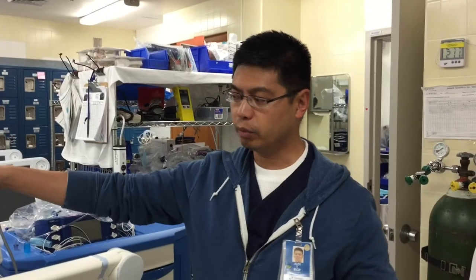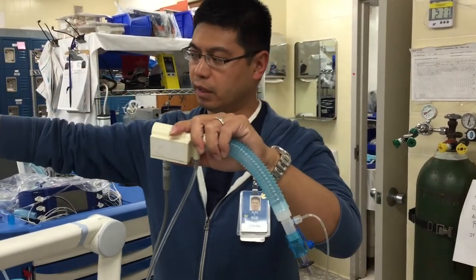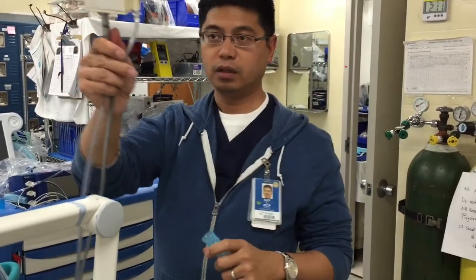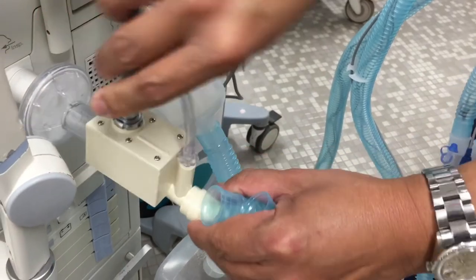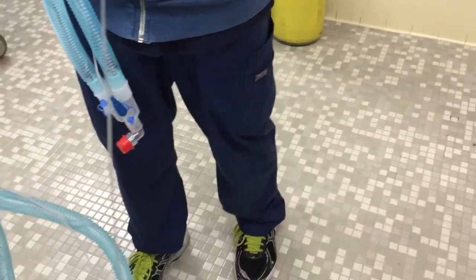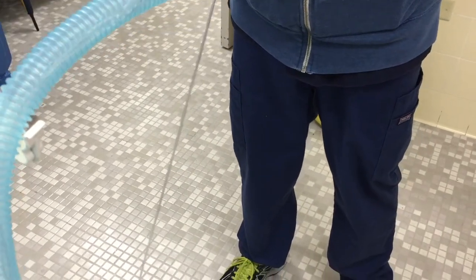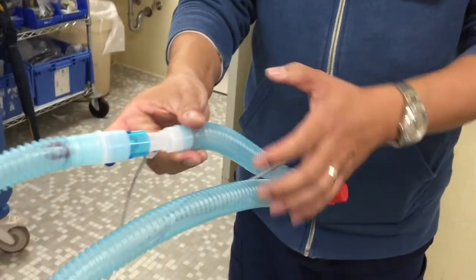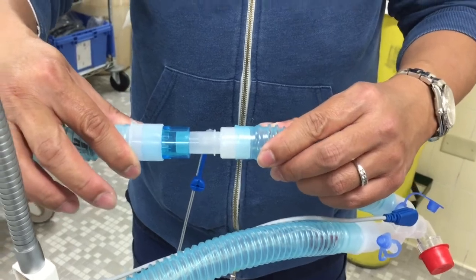Now we're going to show you how the iNO Max interfaces with a patient that's on a ventilator. First, take your whole setup, disconnect that and disconnect this — your injector module will connect after the filter, like this. Then take off that little nipple and connect on the inspiratory side of the ventilator, like that. This part is a little bit loose, so what you want to do is just tape around this connector and you should be good to go. And that's how the iNO Max interfaces on a patient that's on a ventilator.